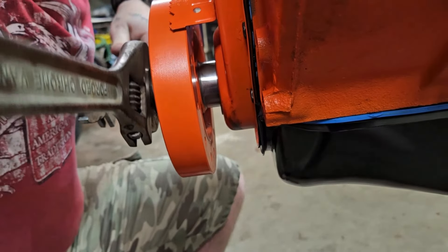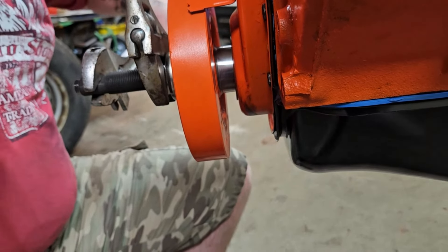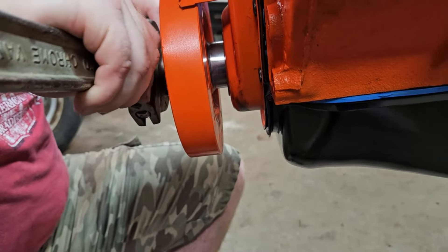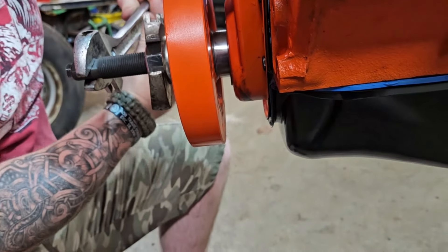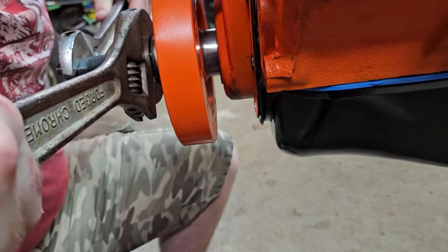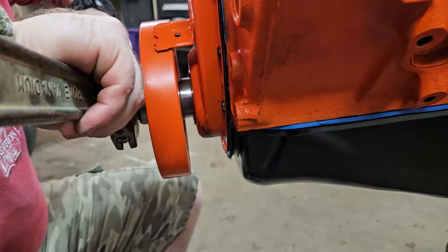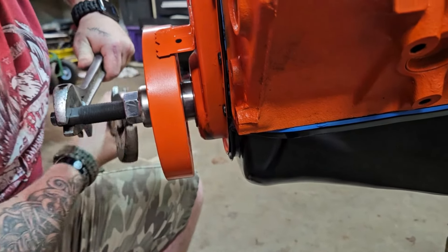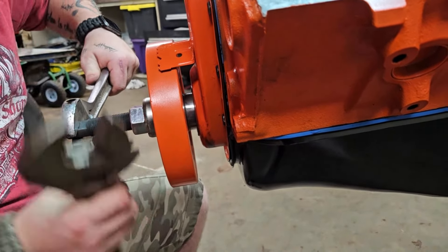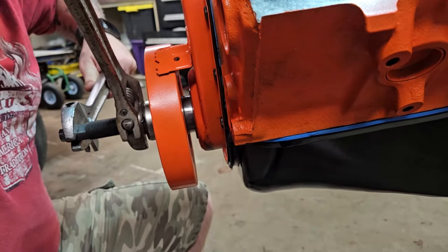It's just putting it on flat — half turns at a time, quarter turns if you want. You can hear that seal seating — it gets snug. I'm glad you talked me into doing this this way instead of just taking a hammer to it. That's actually working pretty damn good.